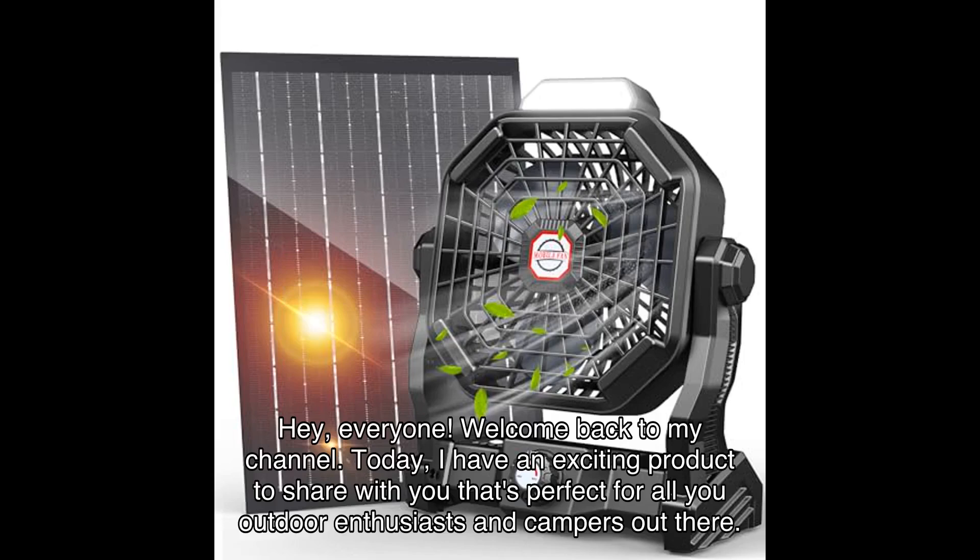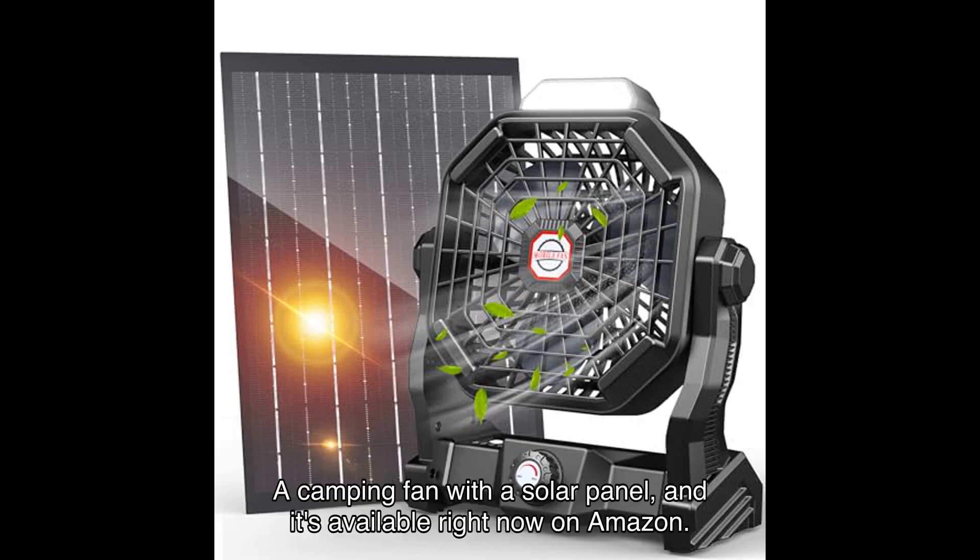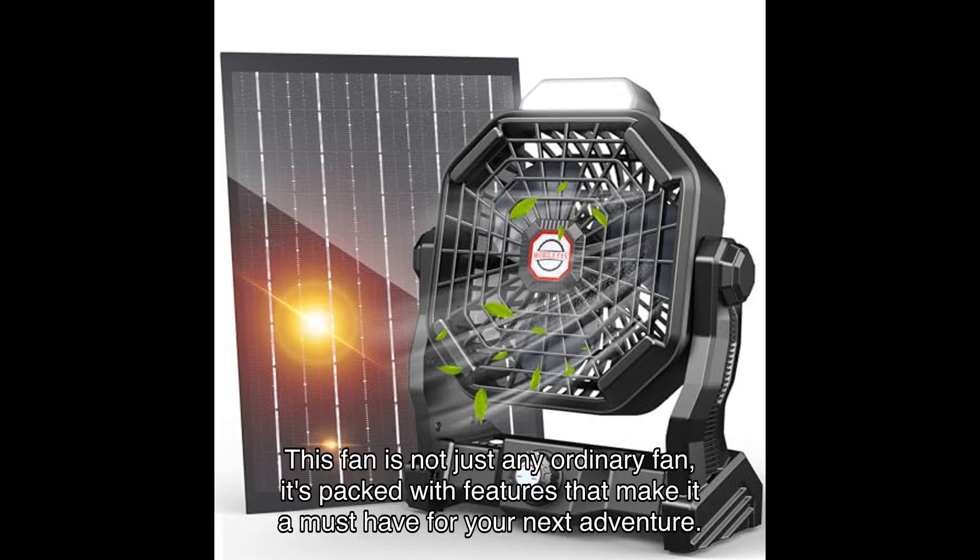Hey everyone, welcome back to my channel. Today I have an exciting product to share with you that's perfect for all you outdoor enthusiasts and campers out there. It's the MA Solar Fan, a camping fan with a solar panel, and it's available right now on Amazon. This fan is not just any ordinary fan — it's packed with features that make it a must-have for your next adventure.